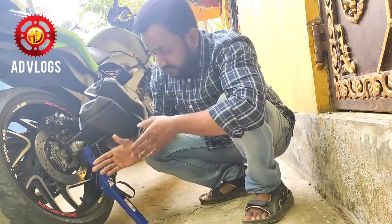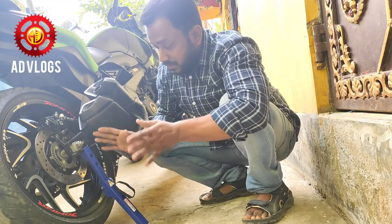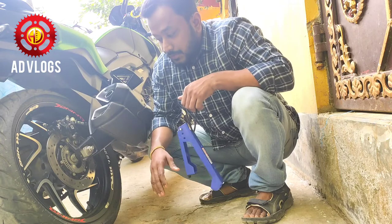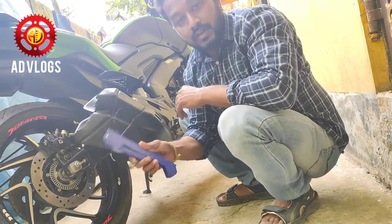Now you can clean your chain or wash your tire. After all this is done, just pull it out. Very simple — and this way you can use this product.